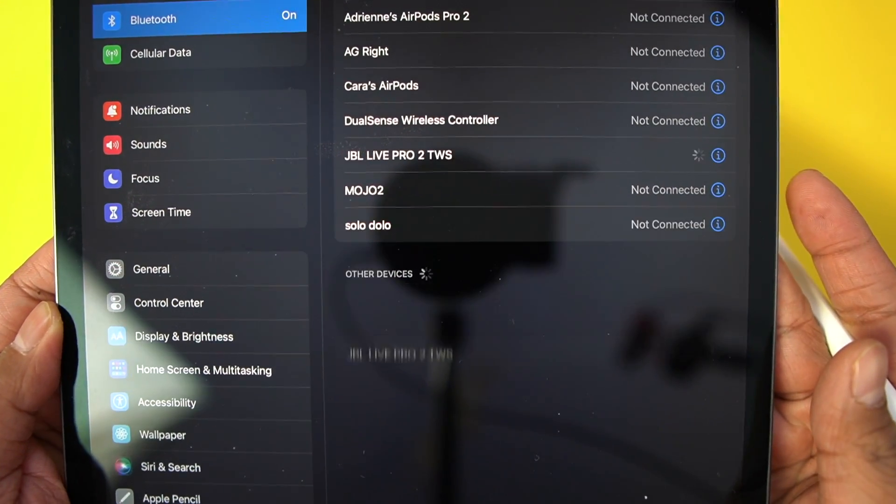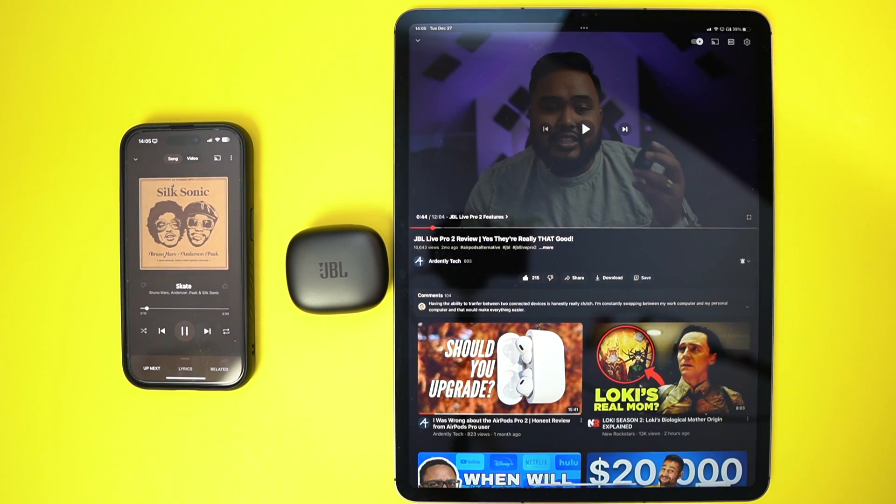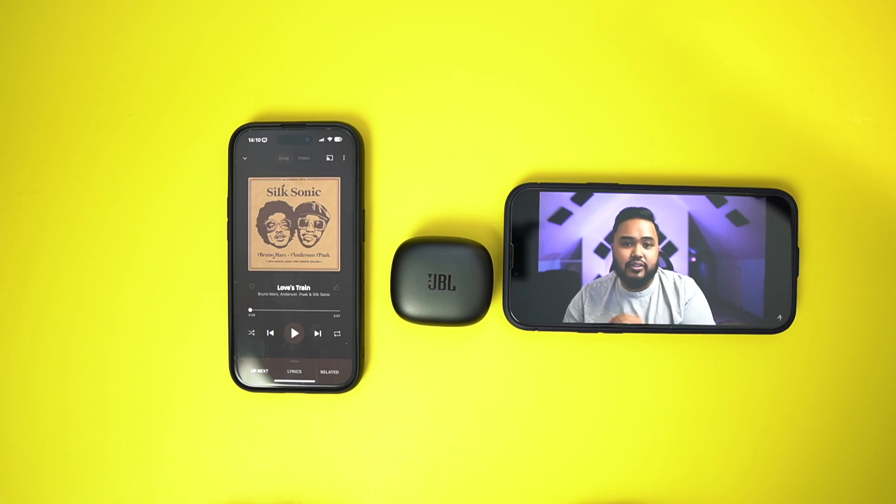Now you should be able to switch between the two devices seamlessly. I have no issues when I do it with my tablet to my iPhone or when I go between my work phone and my personal phone.